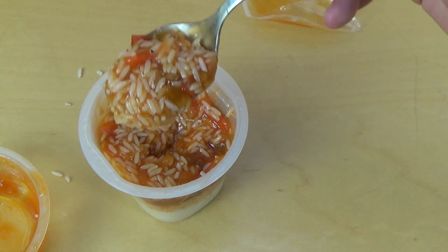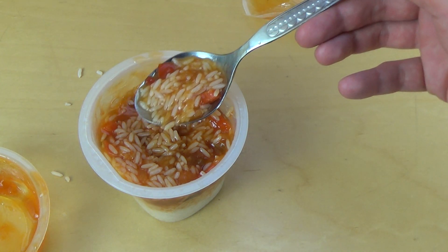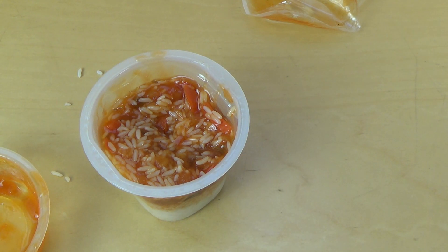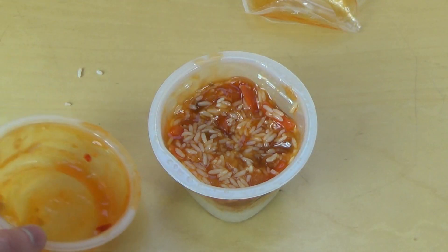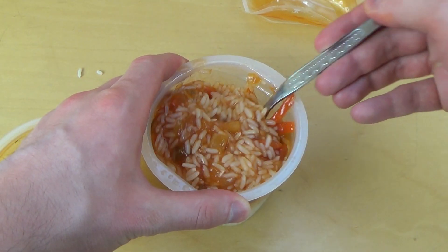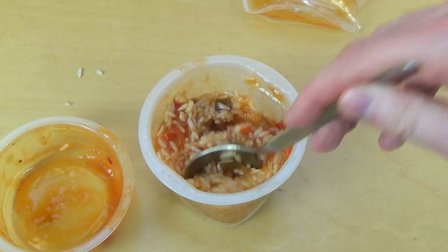Sweet and sour — maybe it isn't too sweet. Can a sweet and sour sauce be too sweet? Let me know. It was really sweet and sour.